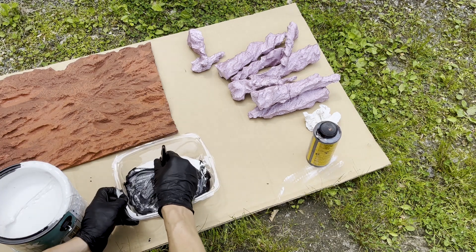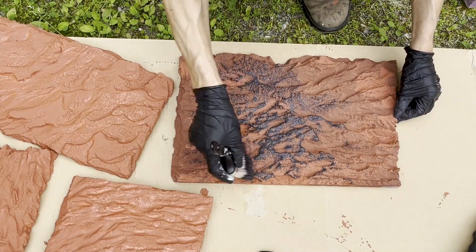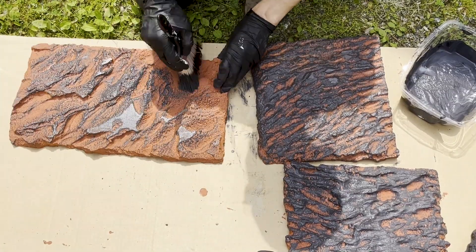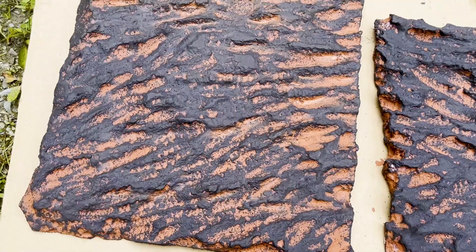Now I'm mixing in some black to add texture with a dry brush technique. This is how you start to get the details to really pop. Oh yeah, it's starting to come along.